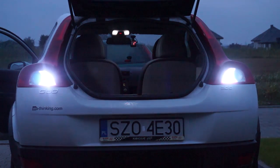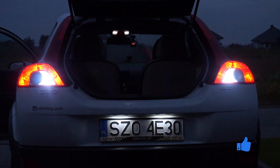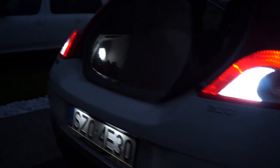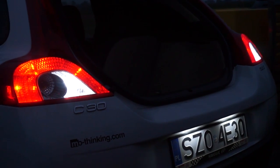Comparing the two LED bulbs, I really can't tell any difference. If you are looking for LED bulbs, make sure to buy ones with a resistor that prevents a blown bulb error on the dashboard.